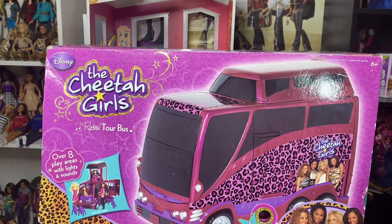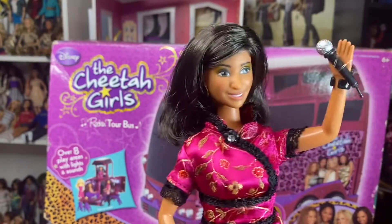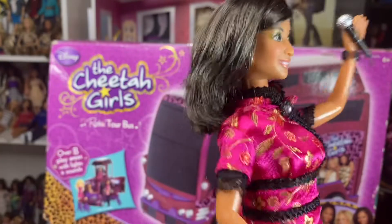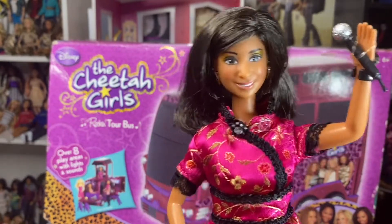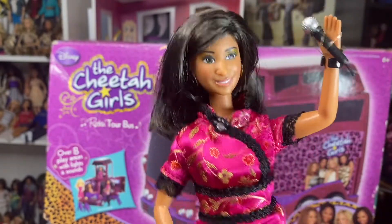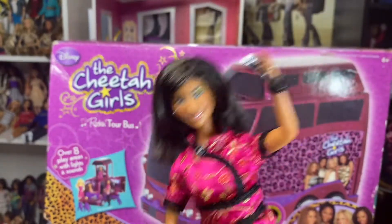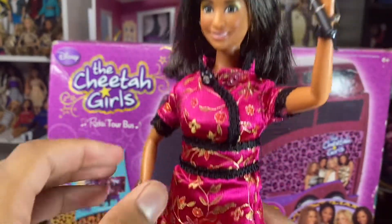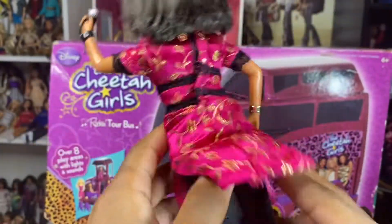We're going to take a look at the final doll, which is Galleria, and then we're going to open the bus and play with them. So I got Raven out of the box, you guys. But unfortunately I don't know what's wrong with her box — I was trying to unscrew the battery compartment for about 20 minutes and it wasn't coming out. But she sings Cheetah Sisters — you guys know I would totally put batteries in her and play the song for you, but I can't get it open. I don't know if it's defective or something, but it will not open. But anyway, she sings Cheetah Sisters.